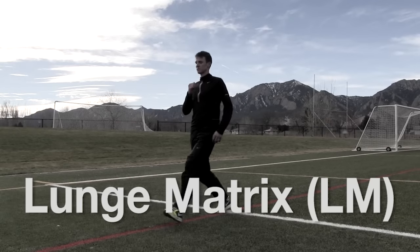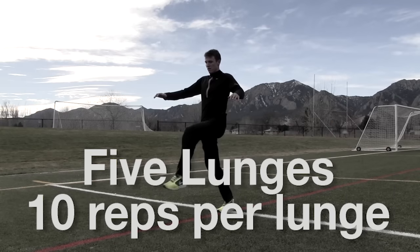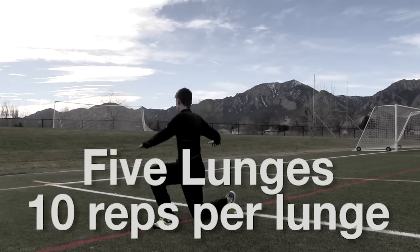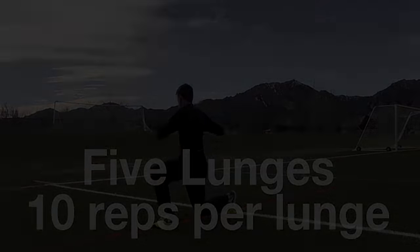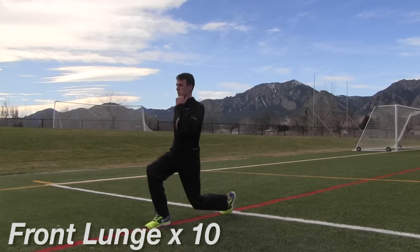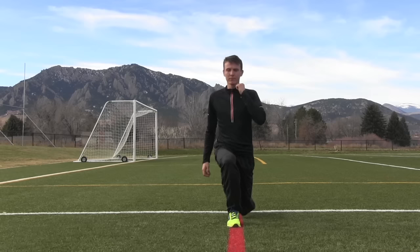Hello folks, my name is Jay Johnson. I'd like to introduce you to the Lunge Matrix. The Lunge Matrix is simply five lunges. You'll do ten reps of each lunge, and it'll take you three minutes and thirty seconds. You do this prior to running, so you do this as the first thing on your running days. This lunge matrix is taken from Dr. Gary Gray's work. Dr. Gary Gray is a physical therapist who works with world-class athletes, and this is a lunge matrix designed for runners.